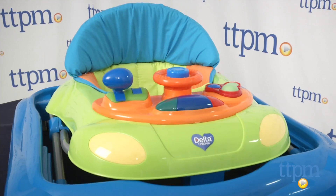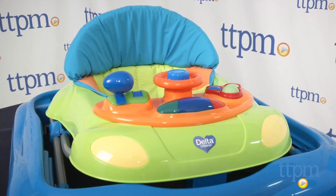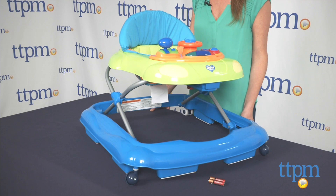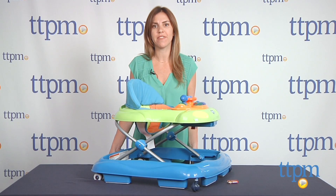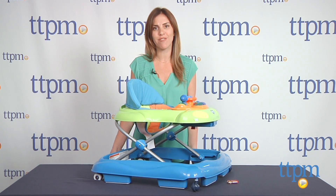The compact fold is one thing we do really like about it, so perhaps if a family needed an extra walker to keep in a vacation home or to bring on a trip, the Little Fun Walker would make sense for them. For more infant products, visit us at TTPM or subscribe to our YouTube channel to see new reviews every day.